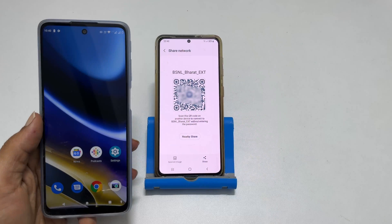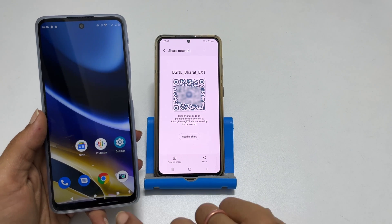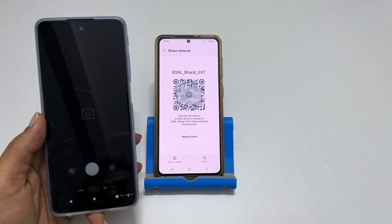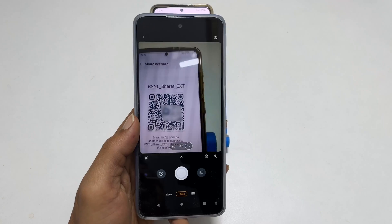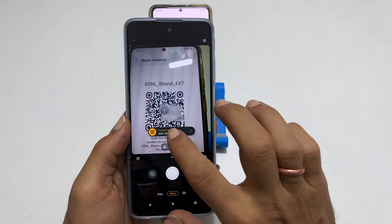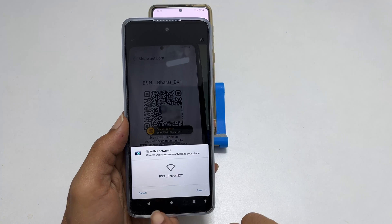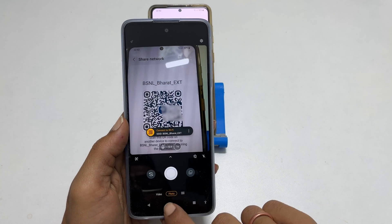Share this QR code with someone you want to share the Wi-Fi network with. To connect to this network, open the camera app on the other phone and scan the QR code. It will allow you to connect to the network by tapping the option you get on the screen. This way, you can easily share your Wi-Fi network with other phones without sharing the password.